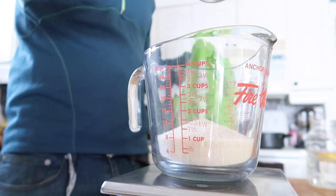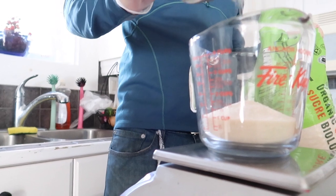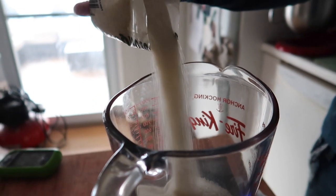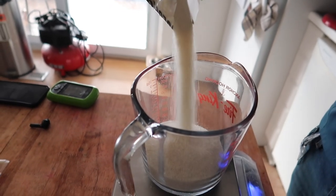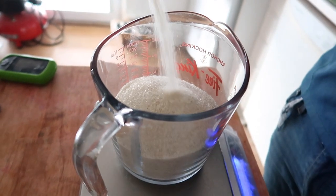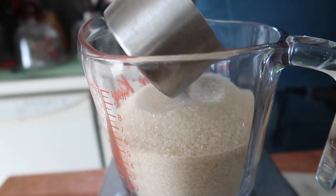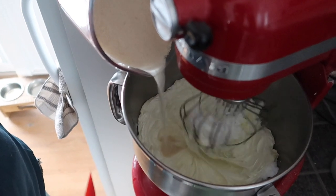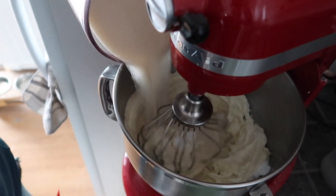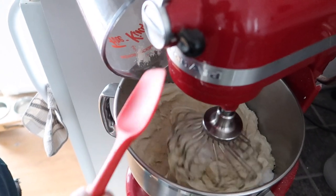Next we add our organic cane sugar — we get ours from Costco. We love using organic cane sugar because it has a slightly rougher texture than refined white sugar. Before we bought our six-quart KitchenAid mixer, I used to do all the mixing by hand, and oh my god, that was so exhausting. This mixer has been a godsend — I love that it does all the mixing for me.